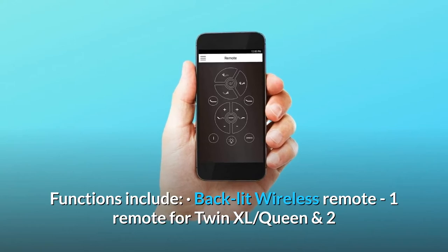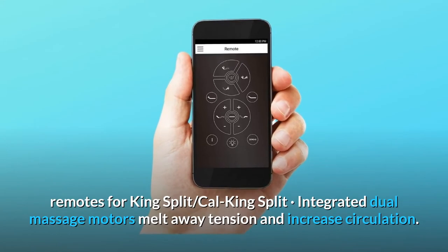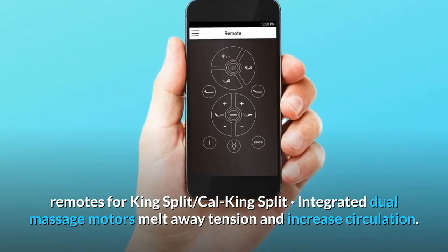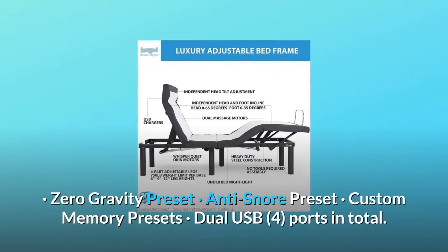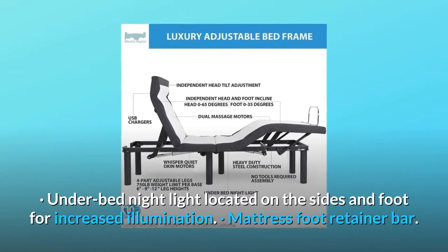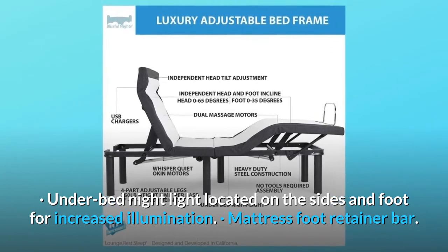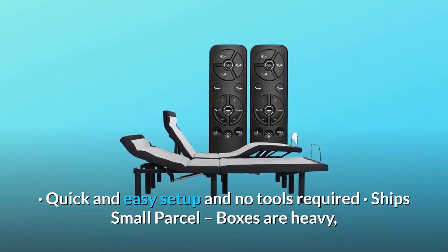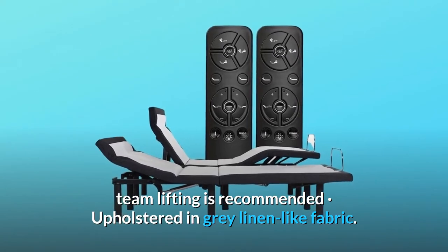Functions include: backlit wireless remote — one remote for twin XL and queen, two remotes for king split and cal king split; integrated dual massage motors to melt away tension and increase circulation; zero gravity preset; anti-snore preset; custom memory presets; dual USB with four ports in total; under bed night light located on the sides and foot for increased illumination; mattress foot retainer bar; quick and easy setup with no tools required; ships small parcel. Boxes are heavy — team lifting is recommended. Upholstered in gray linen-like fabric.